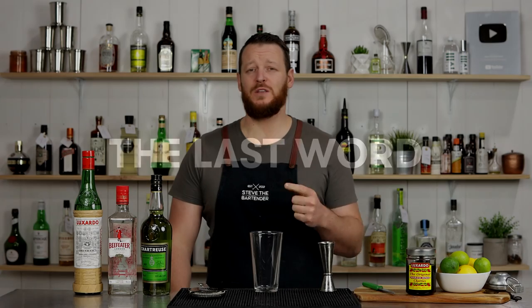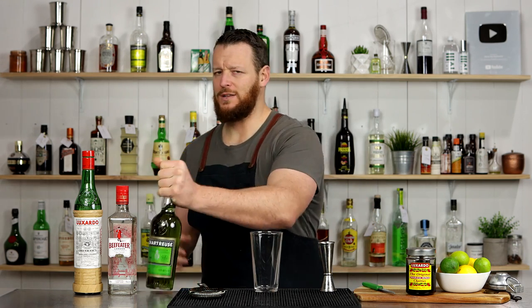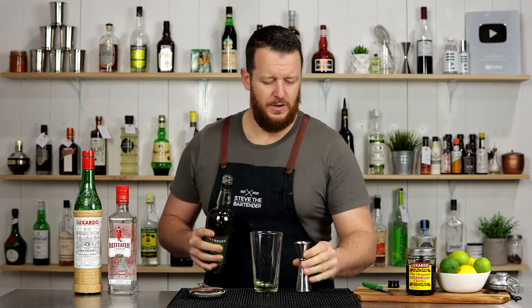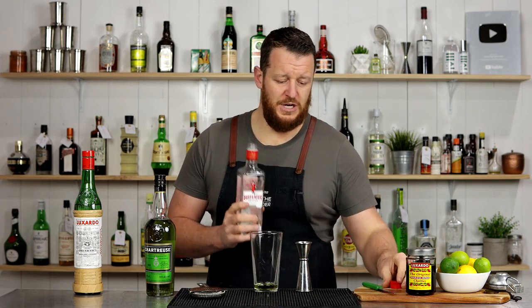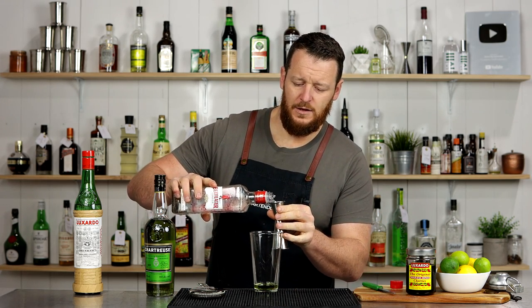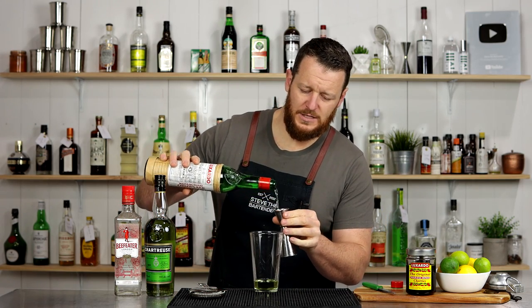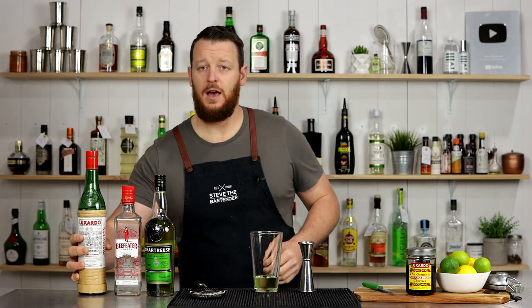It can't be a Green Chartreuse compilation without the Last Word, which is probably the most well-known Green Chartreuse cocktail. It's been around since around the 1920s, around Prohibition era in the States. It's a four-ingredient, herbal, gin-based cocktail — equal parts, one of those super easy cocktails to remember. Three-quarter ounce, 22.5 mil of Green Chartreuse, which sits at 55%. Then your preferred gin — I'm using Beefeater, a London Dry — same measurement, 22.5 mil. And a Maraschino, I'm using Luxardo, 22.5 mil. And fresh lime.